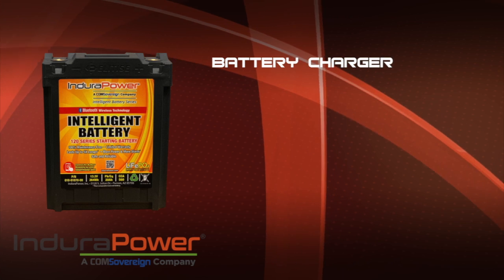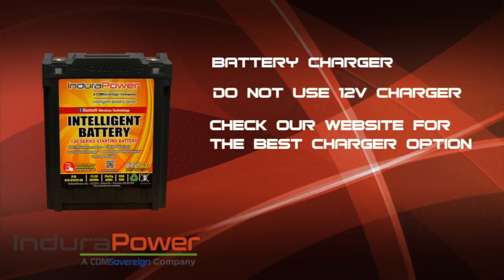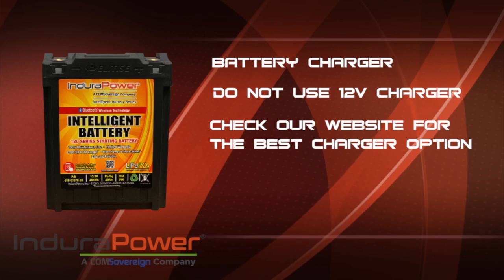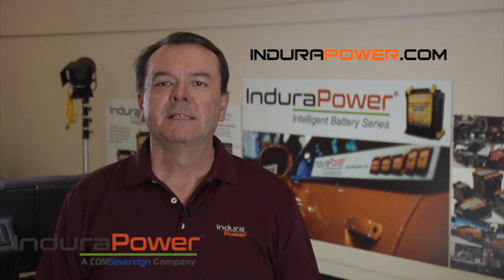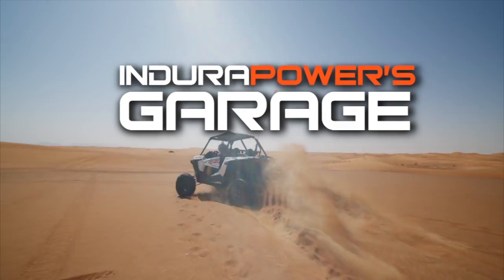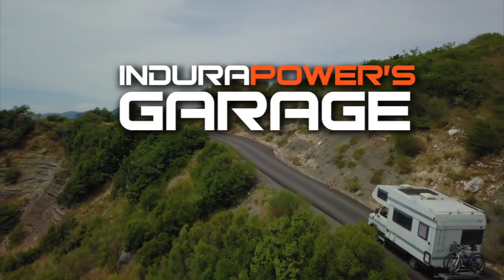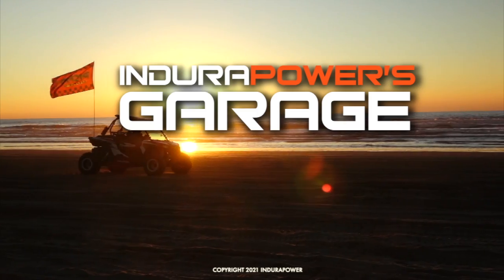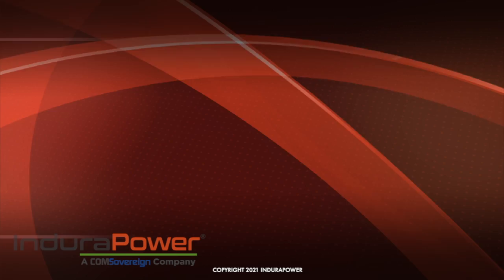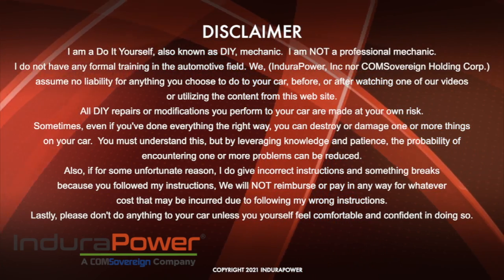One thing I can't express enough is that you really need to make sure to use a proper charger for lithium iron phosphate batteries. Don't try using a regular automotive charger or one of the trickle chargers you have, because it can really do damage to this expensive battery. Well, I hope you enjoyed this edition of Endura Power's Garage. Look forward to seeing you again — thanks so much. For all the information on all of our batteries, visit us at EnduraPower.com. We'll see you next time.